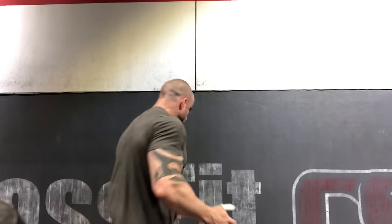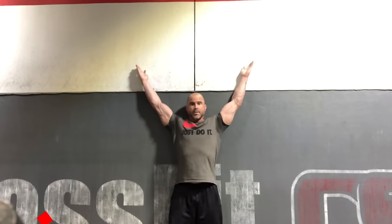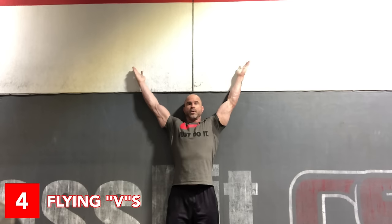Number four is the wall flying V. You want to regain that external rotation of the shoulder — this is really important. You're going to be in karate chop hands, open like this, back against the wall. Bring these all the way down, all the way up, all the way down, all the way up. Three sets of 10. That's number four.